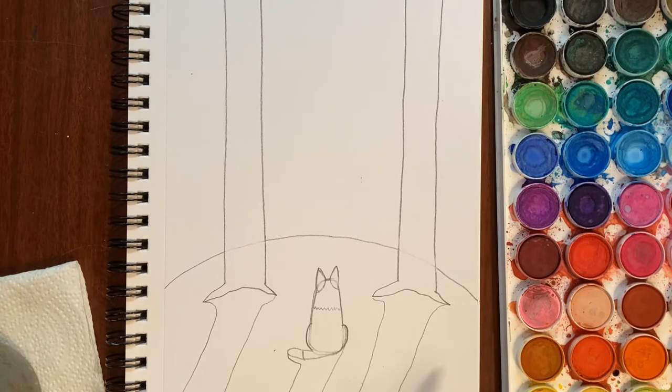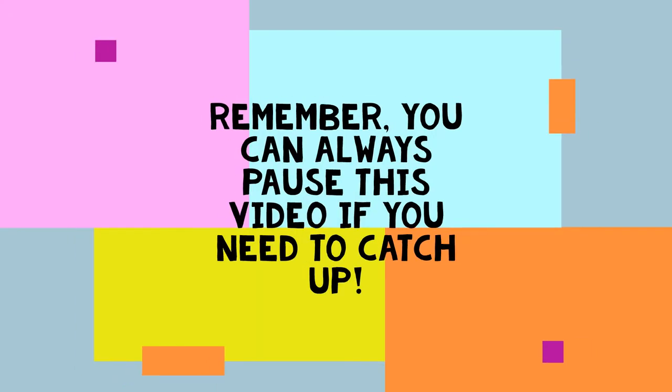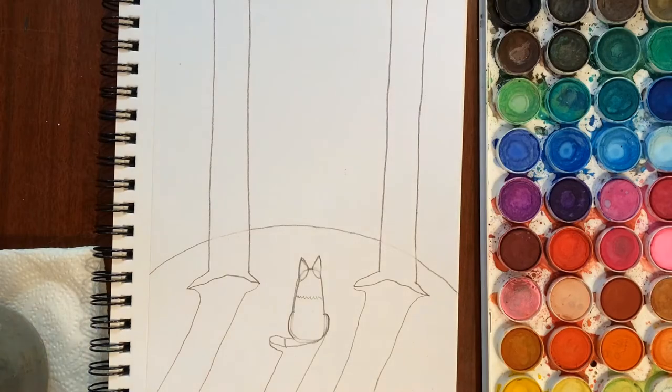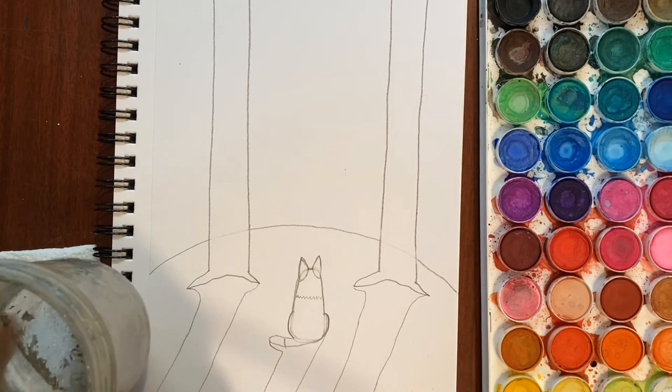I think we are ready to start painting — that's all the drawing we're going to do. The rest we're going to do with our paintbrush, or colored pencils or crayons if you prefer. I'm going to do mine with watercolor, but you can use acrylic paint if you want.